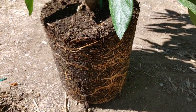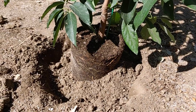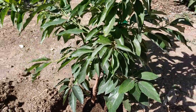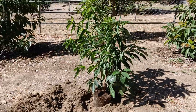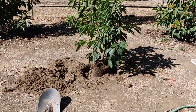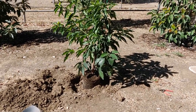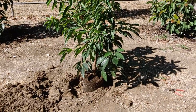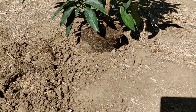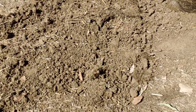All right, so I've got it sticking up higher than grade. Here's what it looks like — the root ball is sticking up maybe five inches or so above the native soil level.